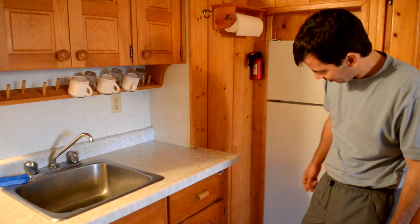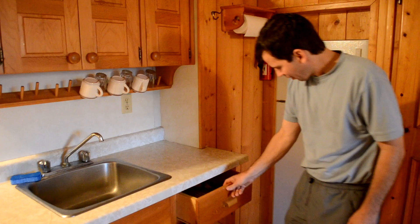Hi, I'm in one of my parents' cottages and one of those dirty rotten squirrels somehow managed to get into this drawer and couldn't figure out how to get back out. So it decided to chew its way out.